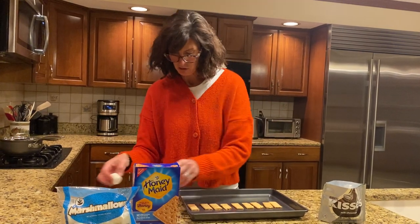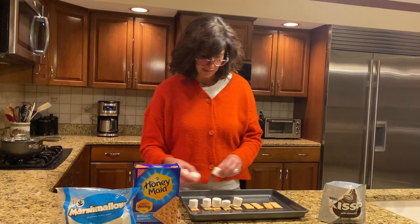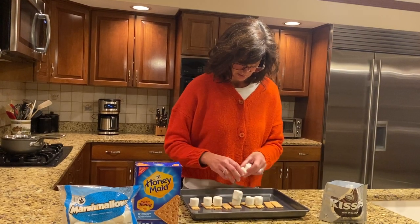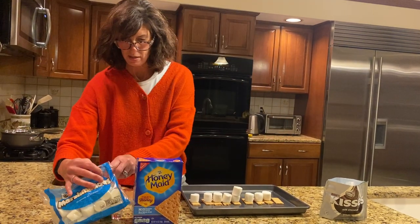Once you get your graham crackers down, you're going to take your marshmallows and put them on top. And for my sh'mores, because it has to be bigger, I'm going to make it a double. Oops, I need one more marshmallow.